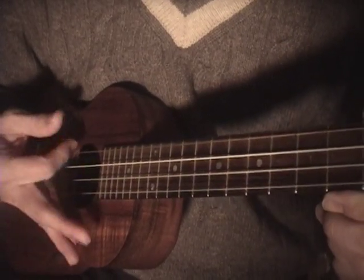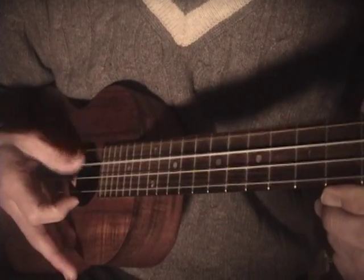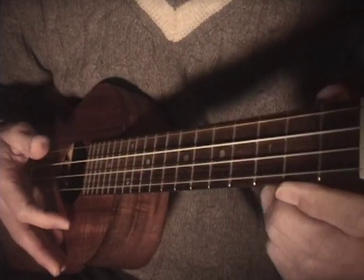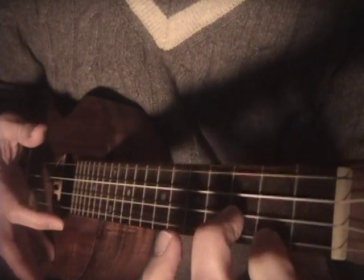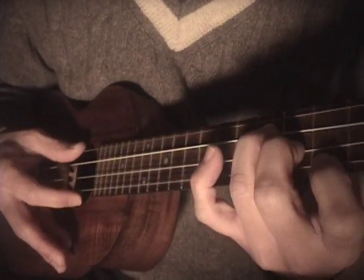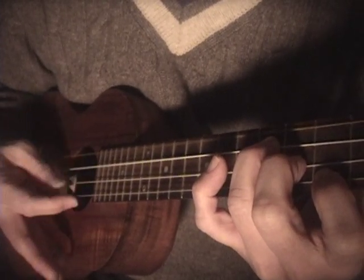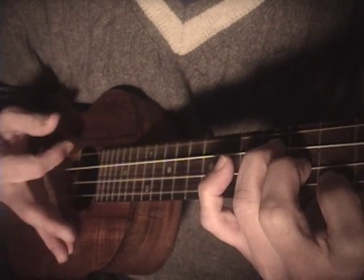Got it? Pick, pick, strum, strum — pick, pick, strum, strum. Let's try this with a chord — how about E minor, the first chord of Mad World. Pick, pick, strum, strum.